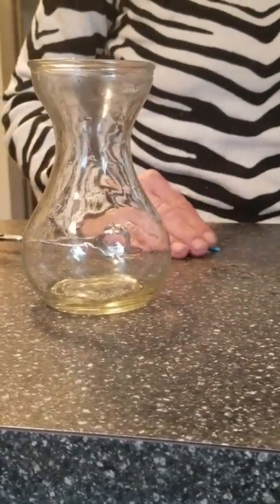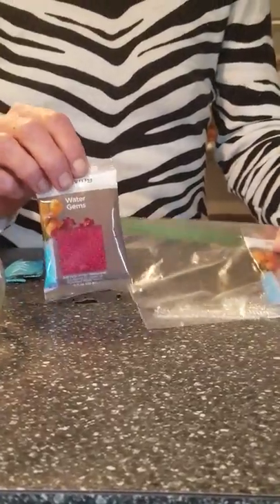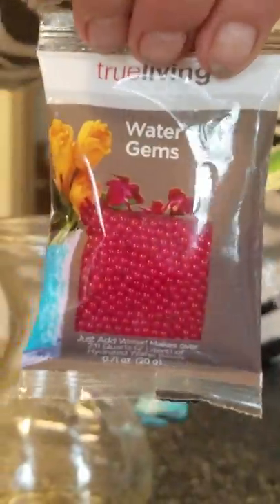These are the beads that I've used. You can get them and they will look like this. They come in many different colors — close enough, can you see those?